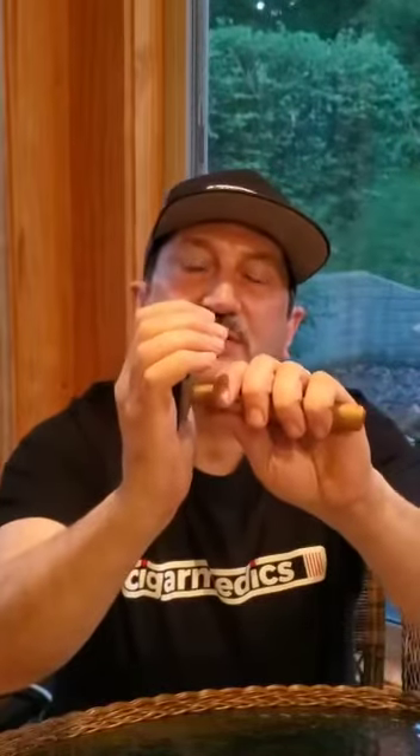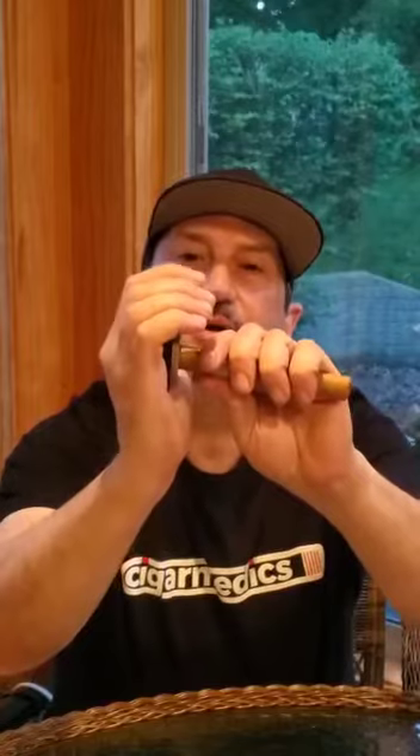Basically, I just hold it in the palm of my hand, right or left hand, and you see the action on the cutter. You just firmly place the cigar cap in the cutter and cut it. And basically what the cut looks like is that.